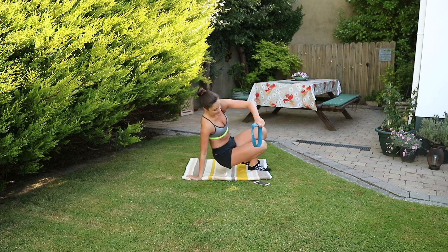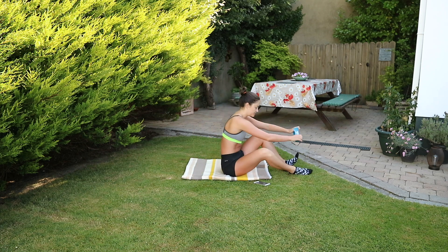So we're starting by putting on our band. We want it just above the joint line of the knee to begin with.